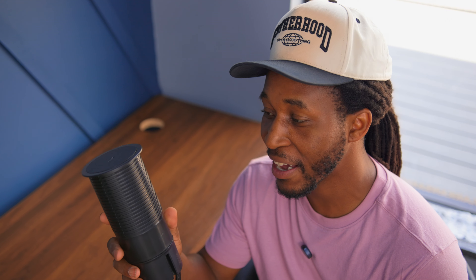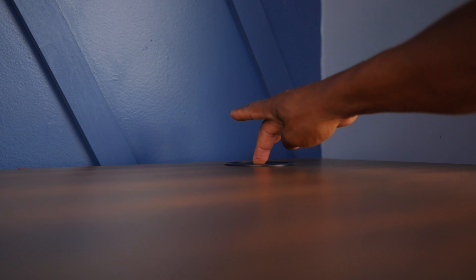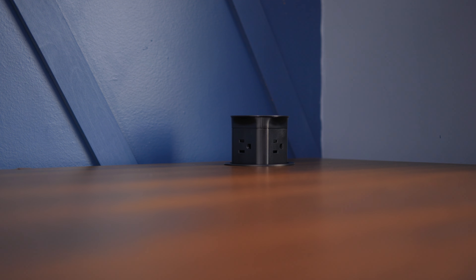We are pretty much done at this point. The last thing we have left with getting the desk set up is this pop-up outlet, which is super cool. All I have to do is drop it in and I'll show you exactly what it looks like. All you do is press down — and look how cool that is. That's crazy.